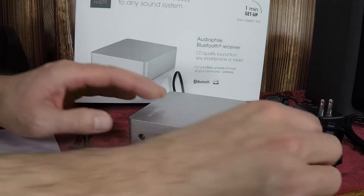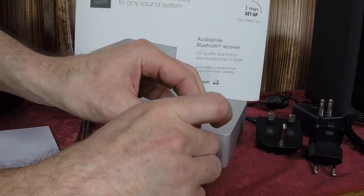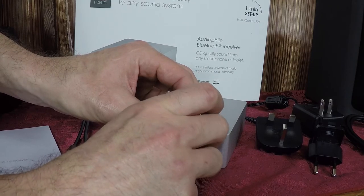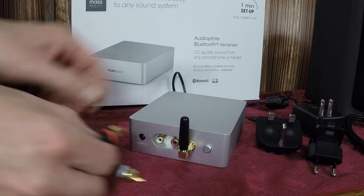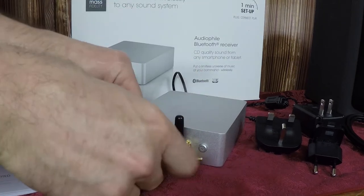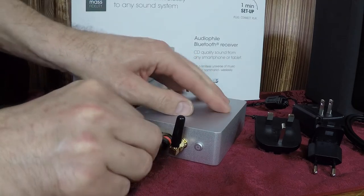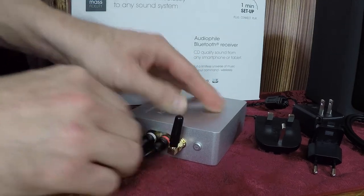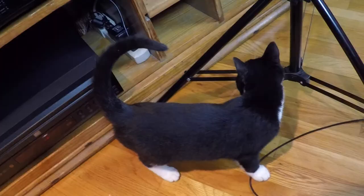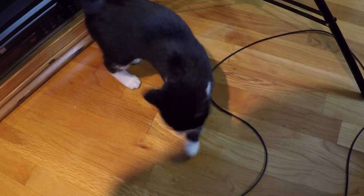Hooking up the Relay device is very trivial. You simply screw in the Bluetooth antenna, then attach the RCA audio cables to the device and to your audio system, then plug in the power brick. The kitten is an optional accessory and is not included with the Relay device.